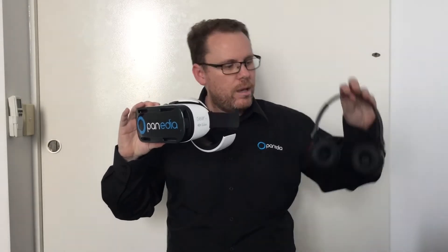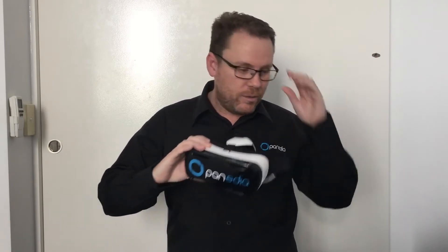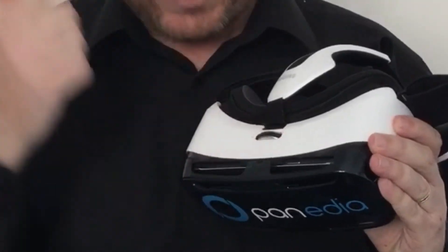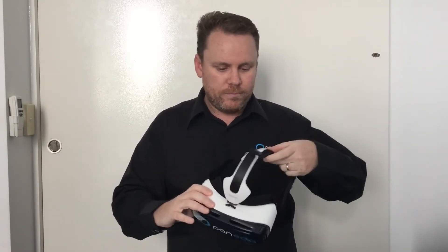We now have the Gear VR with the phone on and headphones connected. Before you do a demonstration you have to get it ready. If you wear glasses, take them off — on the front of the Gear VR is a focus dial to compensate. Once you put it on, you focus it. Let's put the Gear VR on.